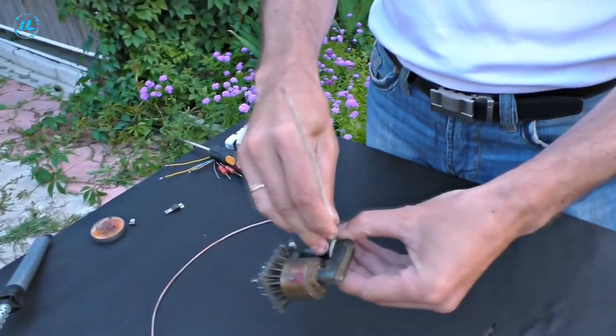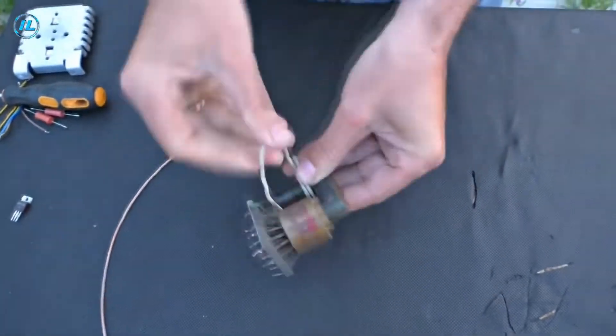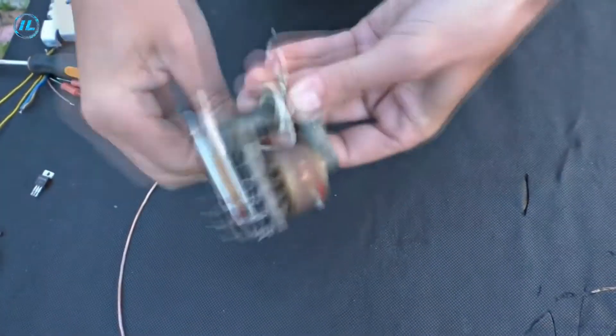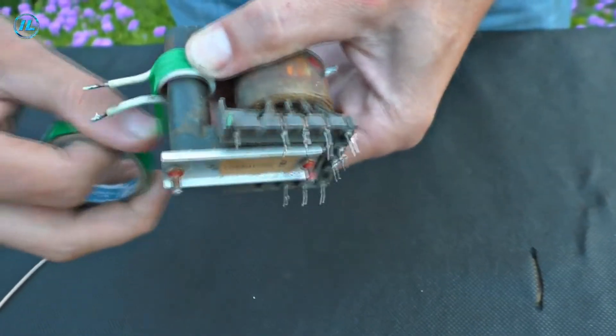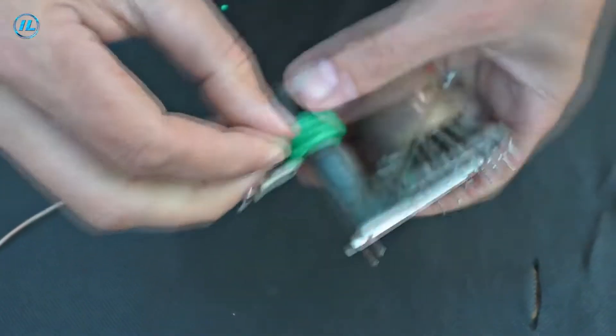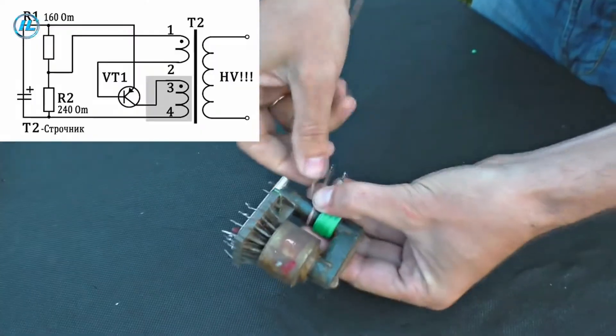First of all, we will wind the primary windings on the transformer. First is the collector winding, which will consist of four turns of wire with a diameter of 1.5 millimeters. The high-frequency current generated by the blocking generator is not dangerous because it travels over the skin surface, creating a so-called skin effect. The first winding is ready.